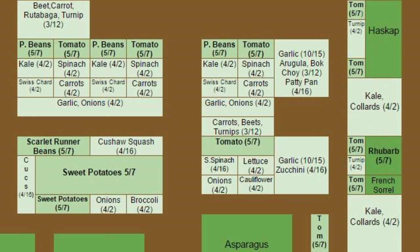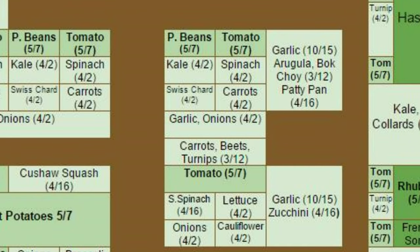The dates under each crop indicate when we'll plant or transplant the crop. You may notice that we scatter many of our crops all over the garden instead of planting them together in a single bed. For example, we have tomatoes here, here, here, and here. We do this because interplanting crops with a variety of unrelated crops in various locations helps reduce pest and disease problems.